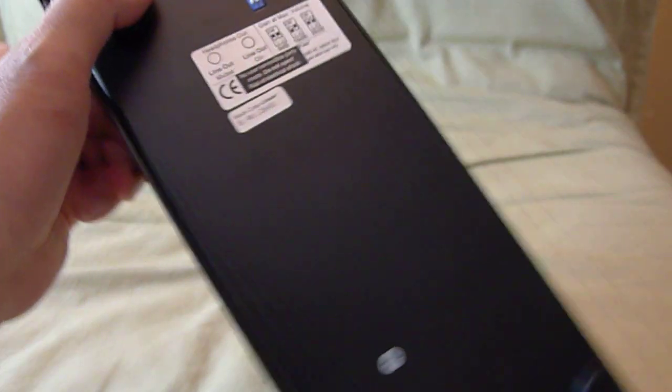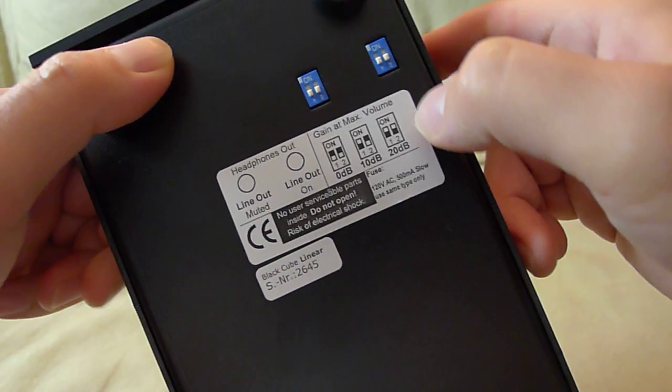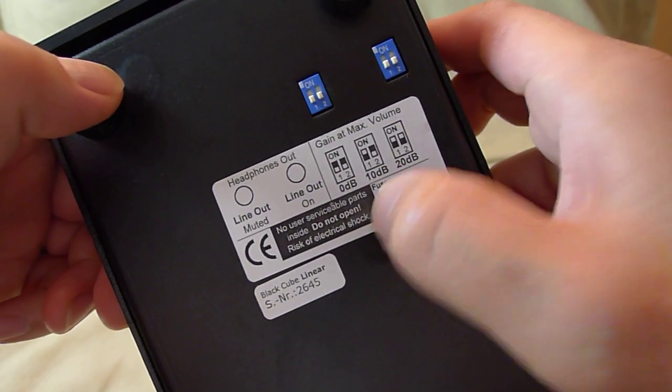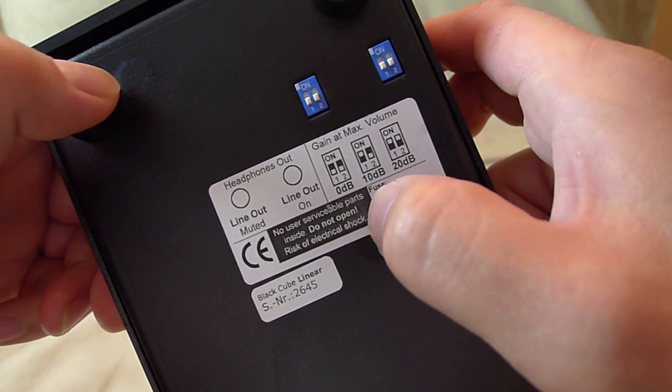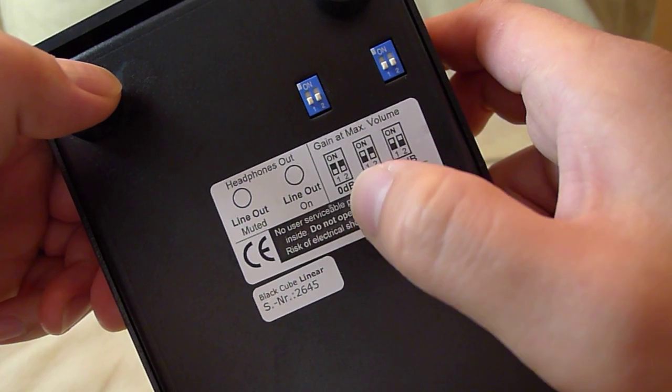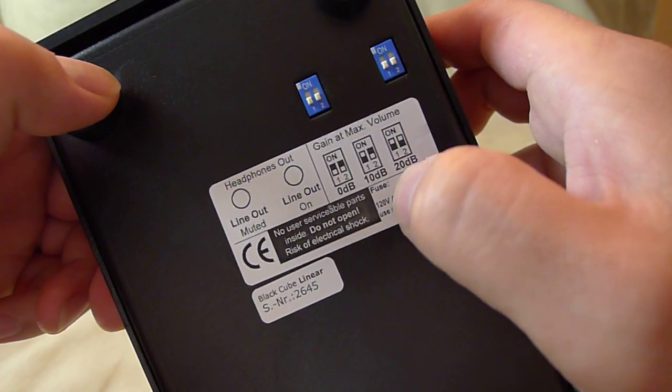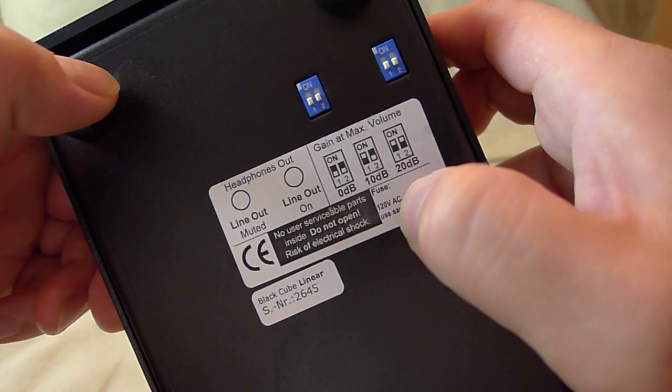It has gain controls. If you have headphones that are very inefficient, you can select the gain from 0 dB, which is flat with no additional gain, and then you have plus 10 dB and plus 20 dB.